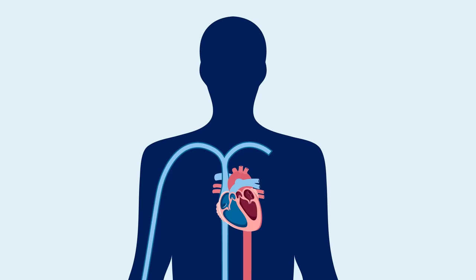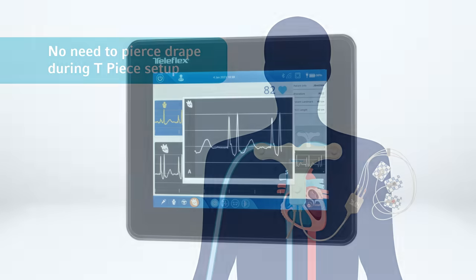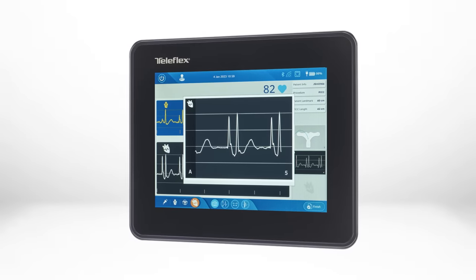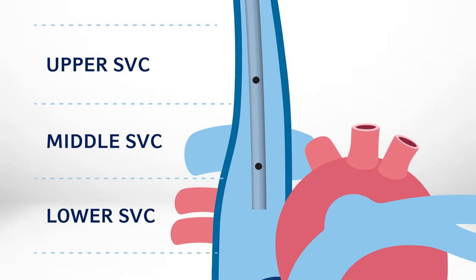The VPS Rhythm DLX device uses magnetic tracking, ECG-based tip confirmation technology, and max P-wave and negative deflection for the clinician to verify PIC placement, allowing for precise placement of the PIC in the lower one-third of the superior vena cava.